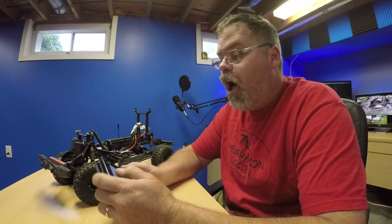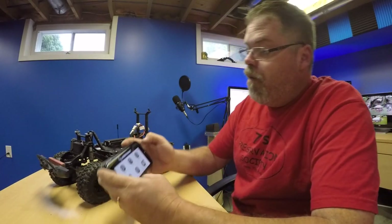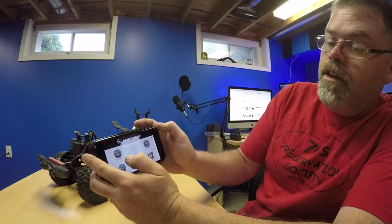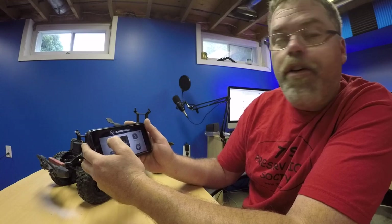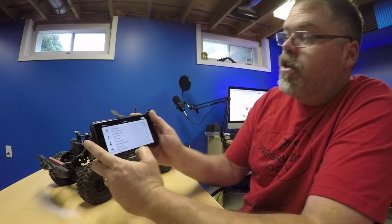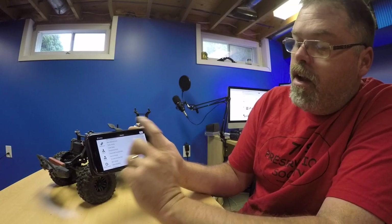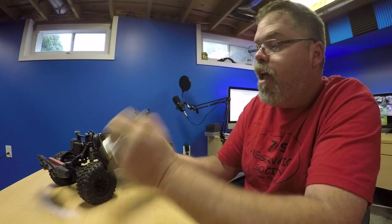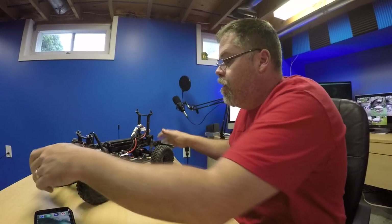Basically, if you get the Hobbywing app, you turn the ESC on, you go in and hit connect to it. You can actually go into all the settings right on your phone, boys, and use the programmer app. It shows you what you got and all the options, and you can change it in there, hit save, and it loads it up. You shut it off, turn it back on, and she's programmed. Friggin' right, Hobbywing — that's friggin' decent.